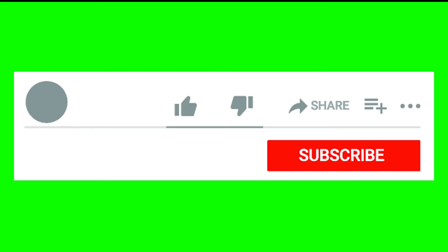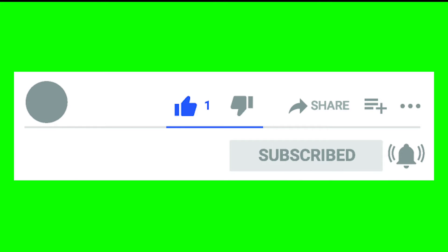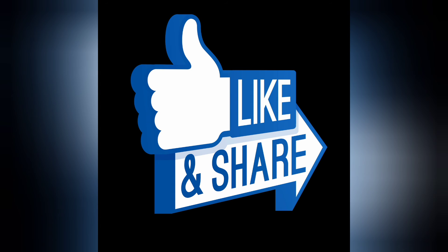If you like this video, subscribe to your channel and click the bell. Thank you for watching this video.